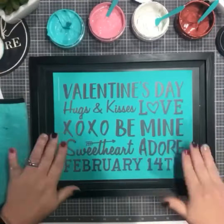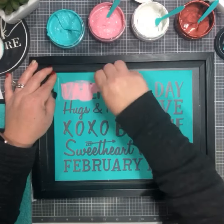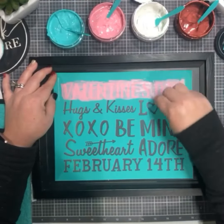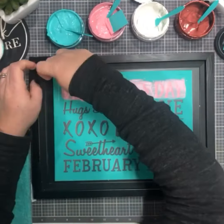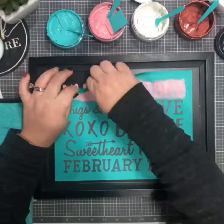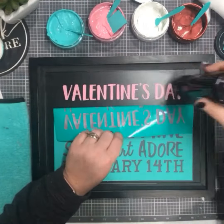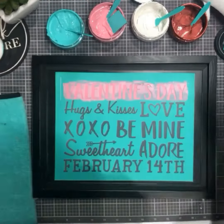Hey guys, thanks so much for joining me today for my early morning chalking - sorry, no coffee, we'll do that next time. Today I'm using the February 14th transfer along with our Grayson black frame chalkboard. I'm using couture teal, peony bright white, and shimmer red chalk paste to create my project. I'm also doing the chalk and peel method.